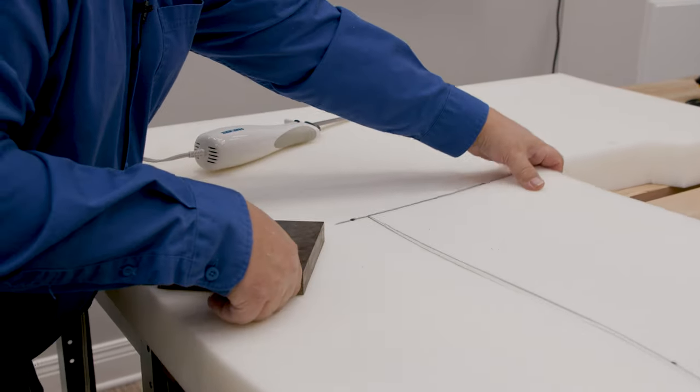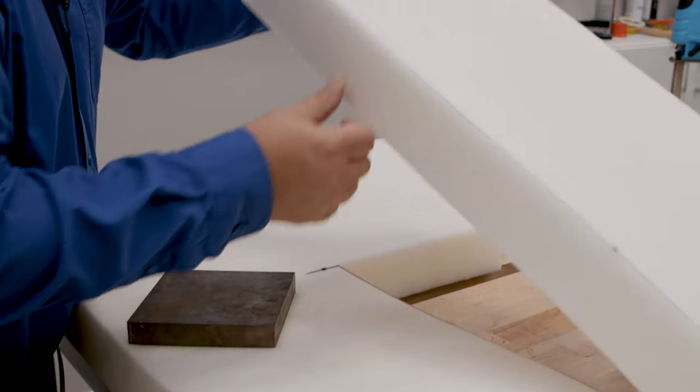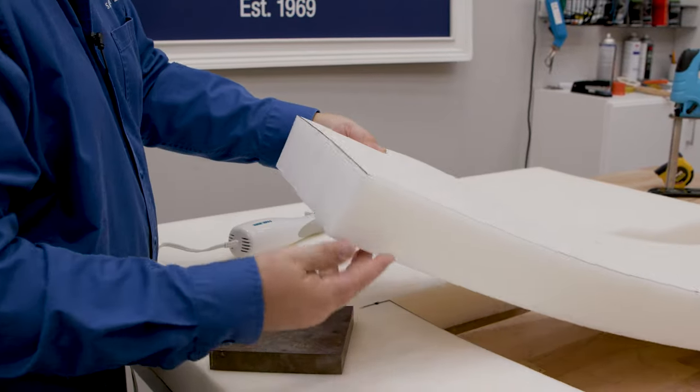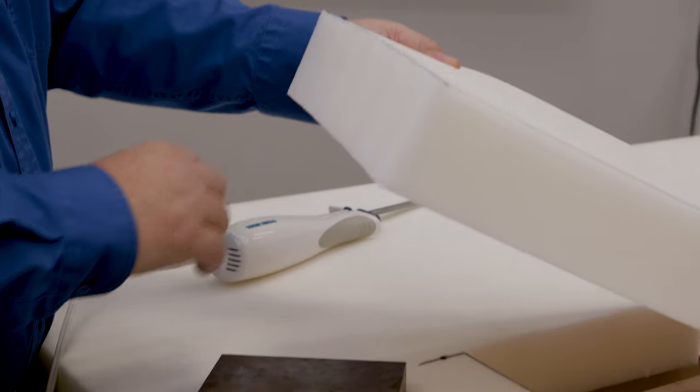You could also use an electric kitchen knife — the cut's not as good, but it does work for medium density foams. It doesn't work as well for high density. Let's compare the cuts: this is the cut with the blade foam saw. That cut's not too bad — a little bit wavy, but it's still going to work great.